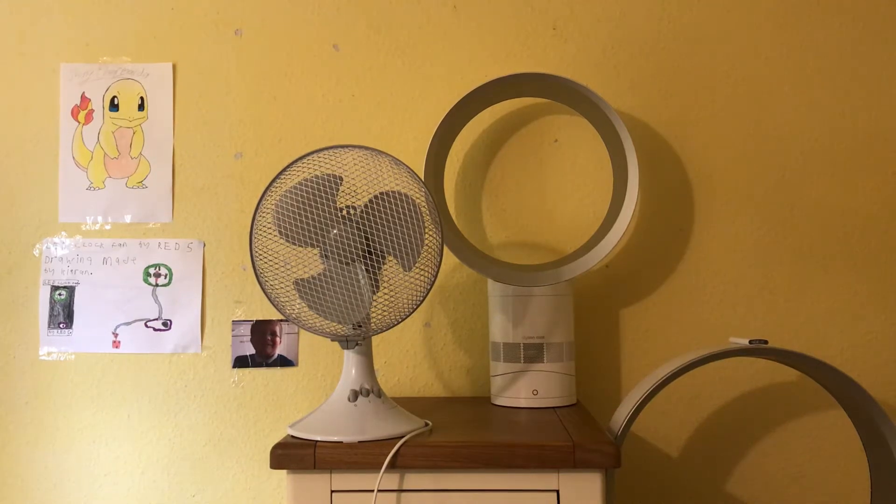Hey guys, welcome back to another video. This is going to be a comparison of all the 9-inch ones. I'm going to start with the Tesco one in this video, then I'll do the others in other videos as I always do. The first video for today is a comparison of the Tesco 9-inch oscillating desk fan versus the Dyson 12-inch oscillating silver and white desk fan. The Tesco one is technically white and grey because it's got some grey bits to it as well.